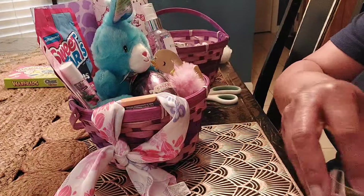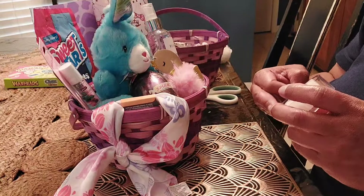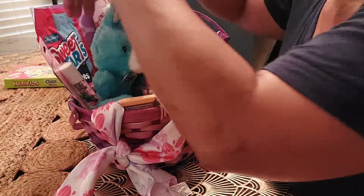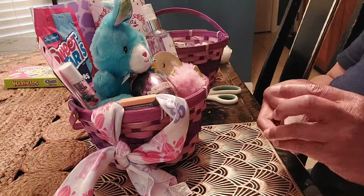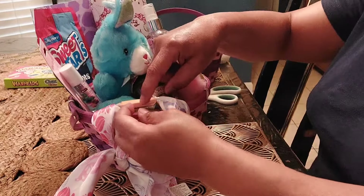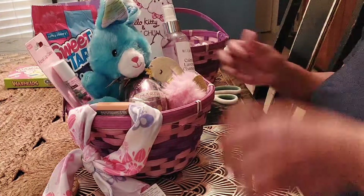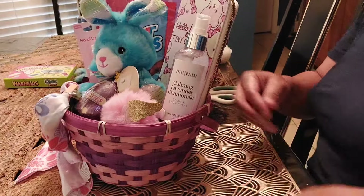I'm going to tape it down a little. This will be a somewhat inexpensive gift for a teen girl. I'm not sure just yet how much I plan to charge for it.